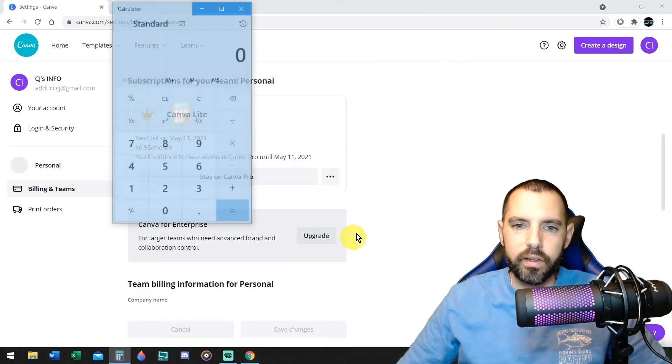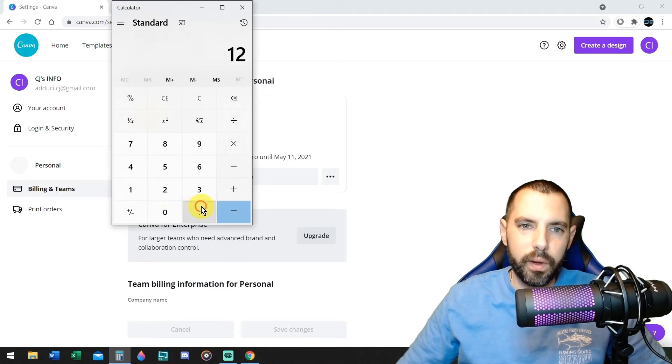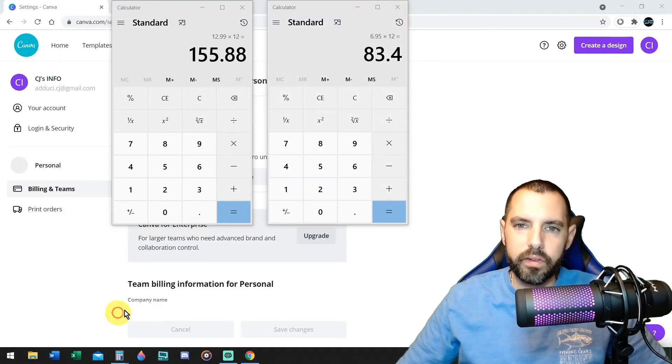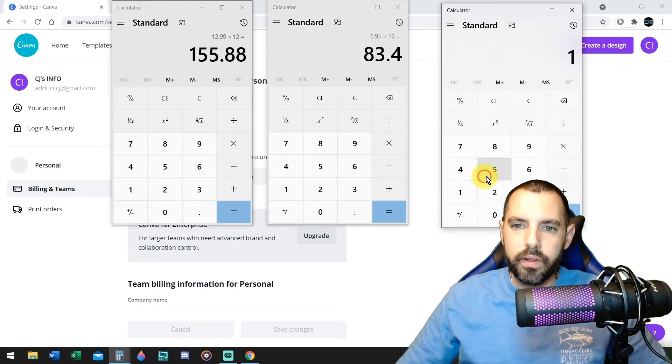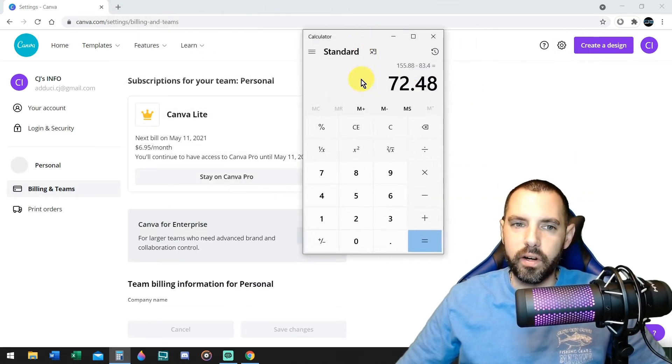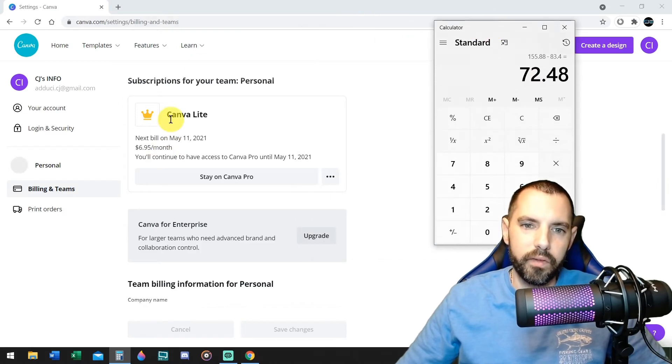Now check this out — let's do the math. You're paying $12.99 a month, times that by 12, that's the original price. Now you're paying $6.95 a month, times that by 12, that's $83.40. $155.88 a year minus $83.40 a year — you are now saving $72.48 a year by only paying $6.95 a month with Canva Light.